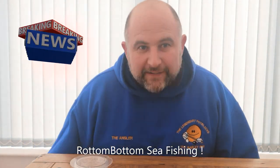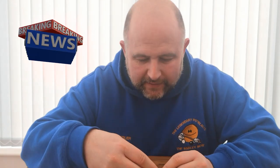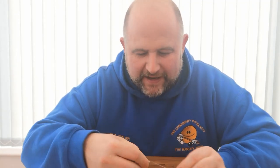Hi there, Andy again. Thanks ever so much for liking and subscribing to Andy Bora Fishing — it's going really well. The basis of today is a thing called rotten bottom, to do with fishing of course.